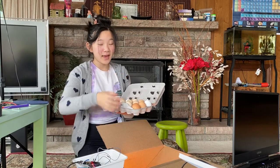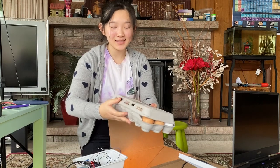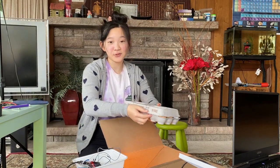We just got back from the farm and we got a bunch of eggs, and we got a lot of different types as well. So I'm going to put these into the incubator where they're going to stay for 21 days.